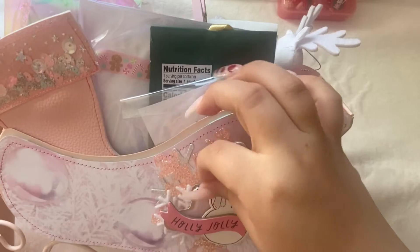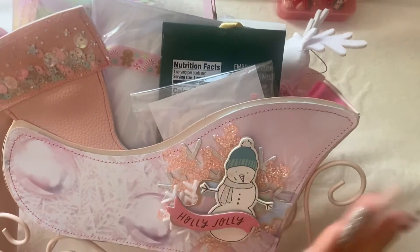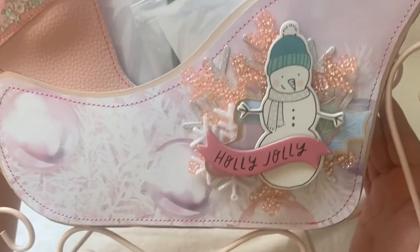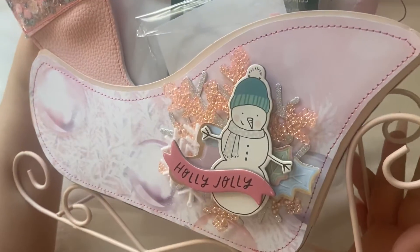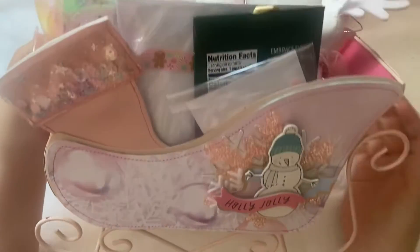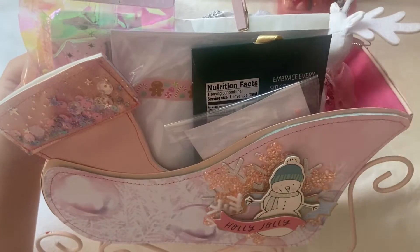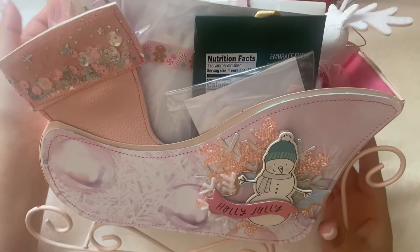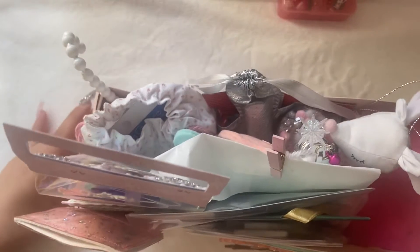And look at her little embellishment cluster she made. And she sewed all around it. I'm gonna put it a little closer for you guys — it's a big sleigh. She had told us, like, maybe for this year we can put our stickers in it, or just have it out during the holiday season or Christmas crafting. It is so freaking awesome.